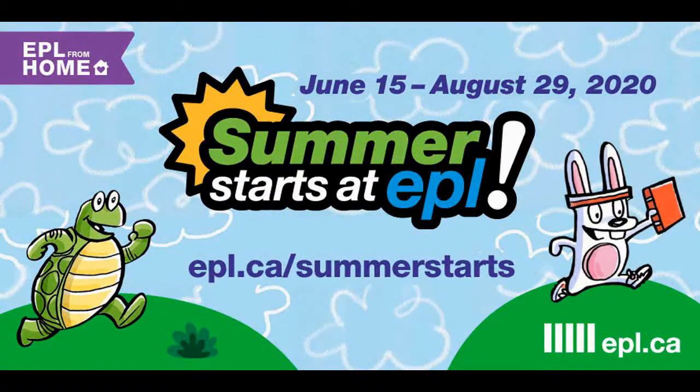Check out EPL.ca slash Summer Starts for lots of other fun activities. While you're there, remember to log your reading minutes. Your weekly submission counts as one entry into our grand prize draw. You can also enter our weekly contest to find this year's mascot, Turtle Swift, for a chance to win a free book. Remember to use the hashtag Summer Starts EPL to share any of your wonderful creations with us this summer. Thanks for watching, and keep checking back for more fun videos from Summer Starts at EPL.